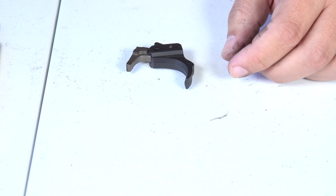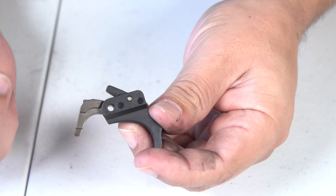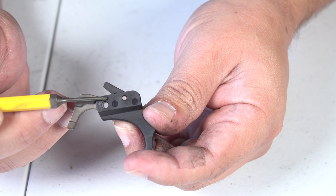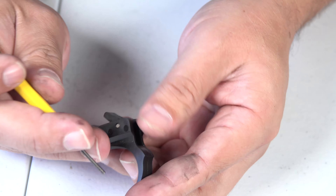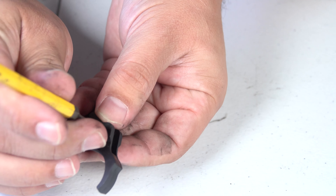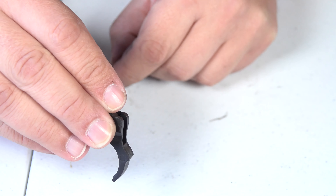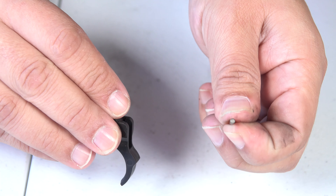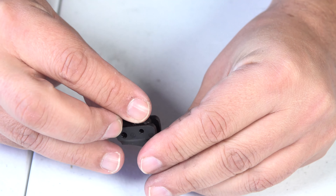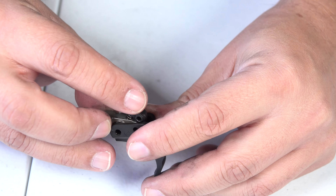Now we have our trigger in front of us. We actually have one more pin here to remove — this one holds together the sear spring and disconnector inside the trigger shoe. So we're going to go ahead and remove that. When you remove it, hopefully everything stays together — I'm just kind of holding my hand over it. Then we're going to remove the sear spring and disconnector from the trigger shoe.